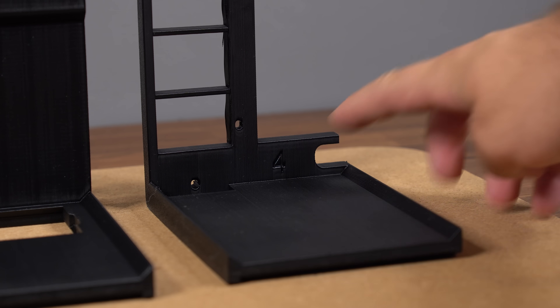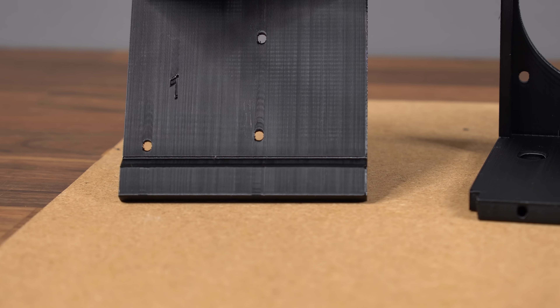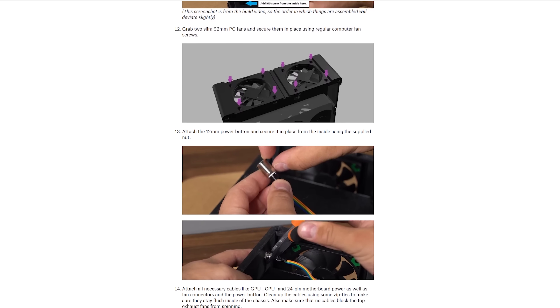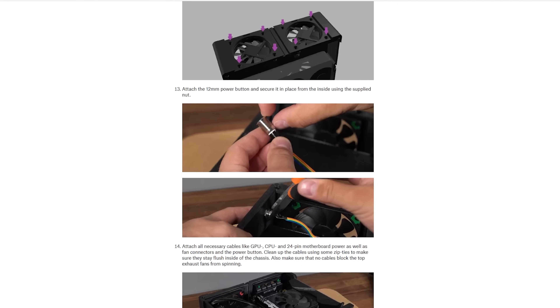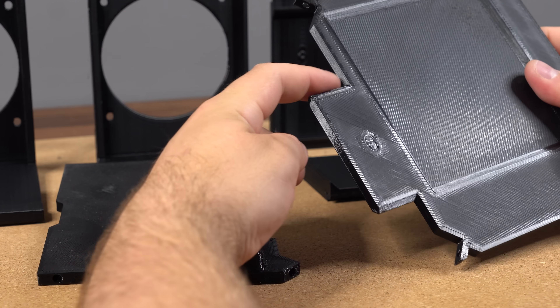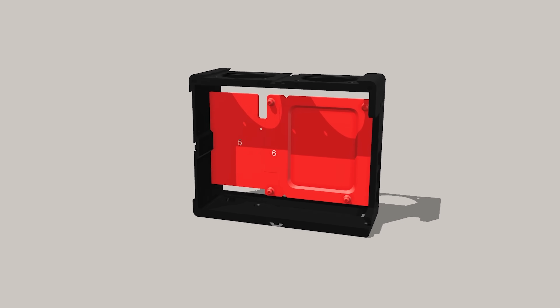If you end up building this case for yourself, you can use this video as reference, but you'll also find full start-to-finish step-by-step instructions over on Printables to guide you through the entire process. We start the build by grabbing panels 5 and 6, which when joined together will create the internal panel that everything is built around.